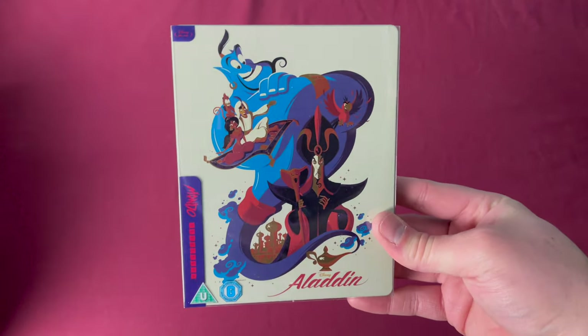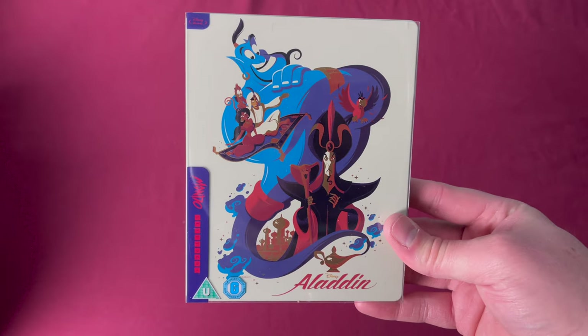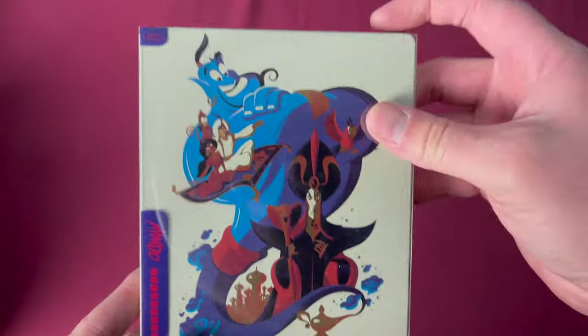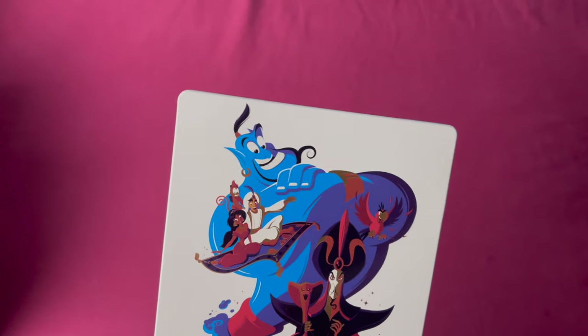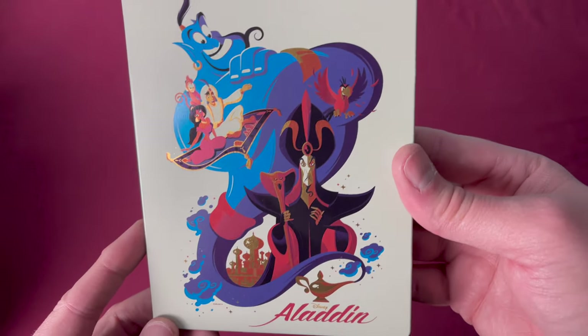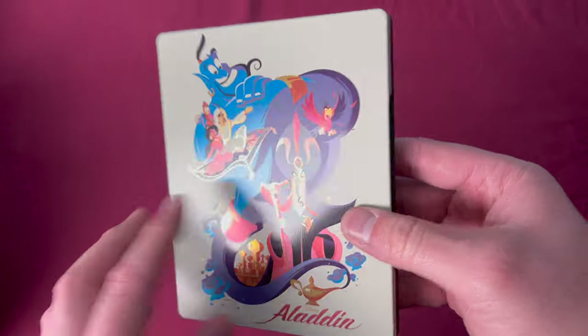Number thirty-five is Aladdin, a Zavvi UK exclusive released on April 8th, 2019. There is thirty-five. Taking off the sleeve, another one of these classic Disney styles — I really like this one, it is really well done.